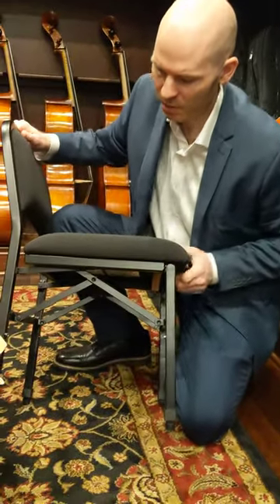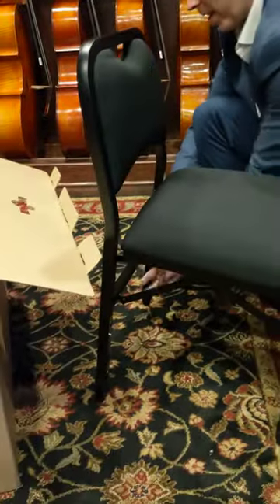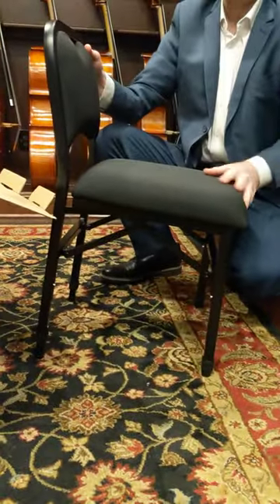Another really neat feature is that you can have it so that the back is higher than the front, creating an incline forward. This is especially helpful for students who have difficulty keeping their back up straight.